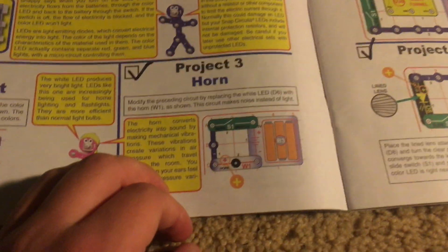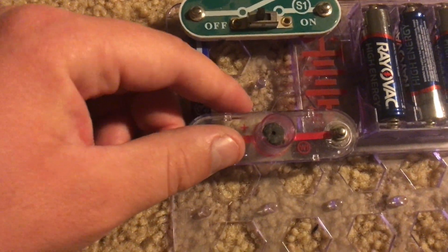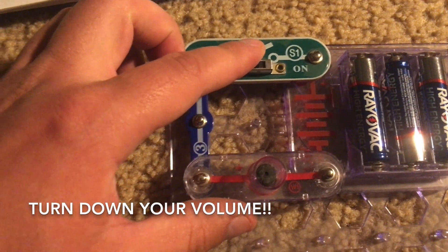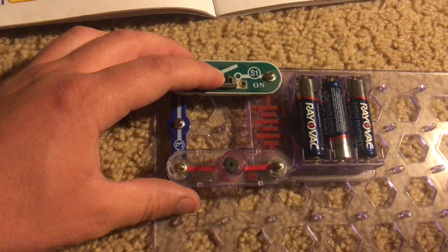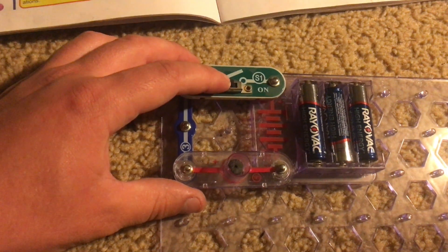For Project 3, we replace the white LED with the horn, or W1 component. I'm going to turn on the slide switch and this is going to be pretty loud, so you may want to turn down your volume. We're going to start in 3, 2, 1.